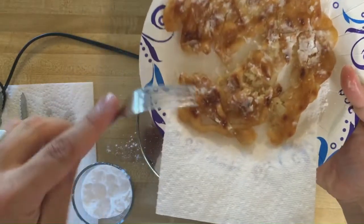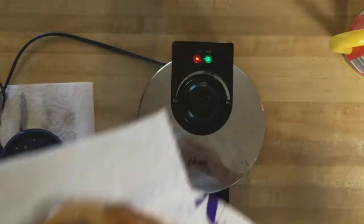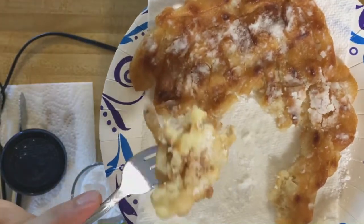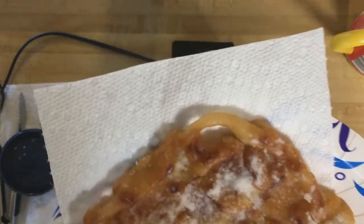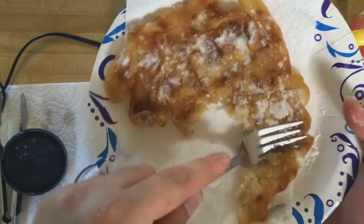Let's dig in. First of all, you want to do this one hot. This is immediately sweet, delicious, fried goodness. I really just can't stop eating this. I know this isn't quite as fluffy as a normal funnel cake, but man, it is quite delicious.